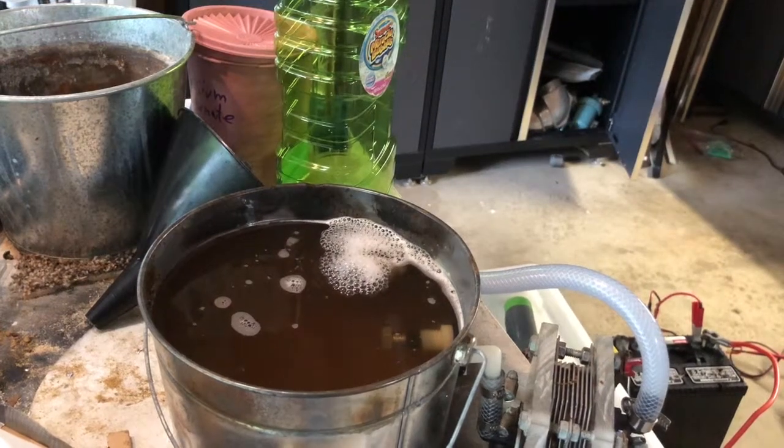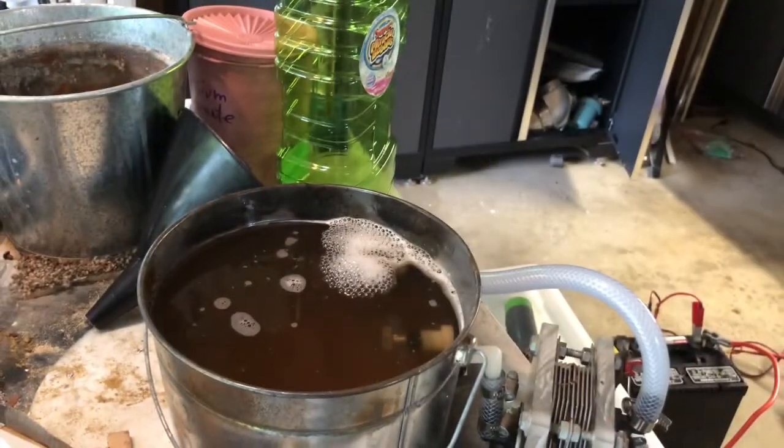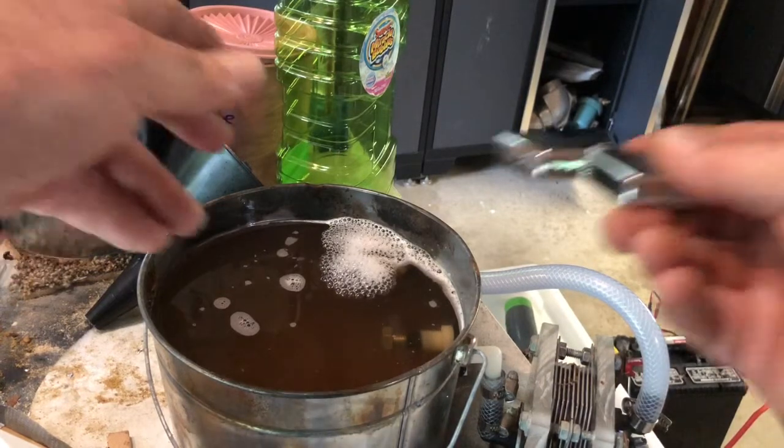This one's for Anonymous 70909 — he suggested flint and steel to make sparks. So I have this Zippo lighter and I'm going to try striking it near the bubbles to see if that does it.